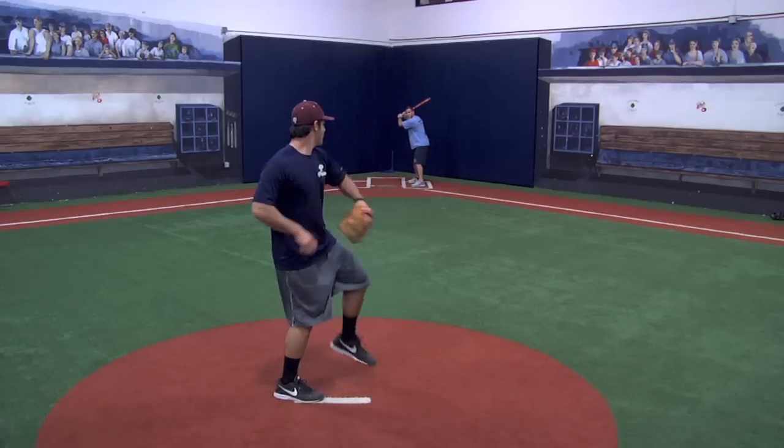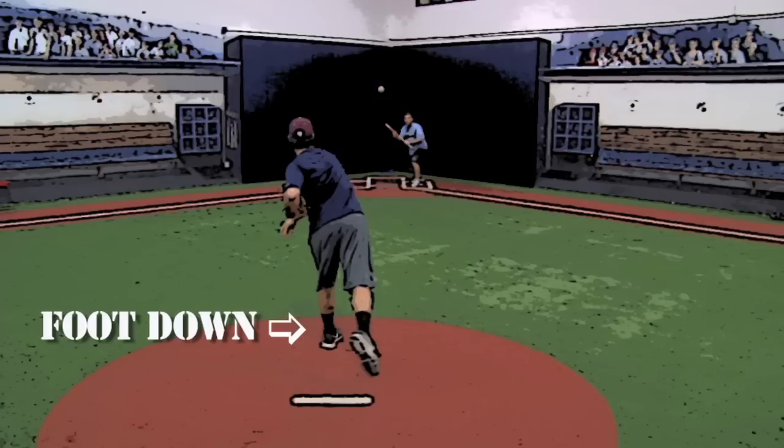There are no real steps for a successful suicide squeeze. What we want to keep in mind is not to square around and give the suicide squeeze away too early. When the pitcher's front foot strikes the ground, we want to get the bat into fair territory and that'll allow us to get the bunt down. As long as we get the bunt down in fair territory, we've done our job.